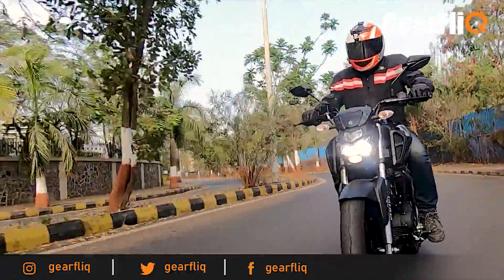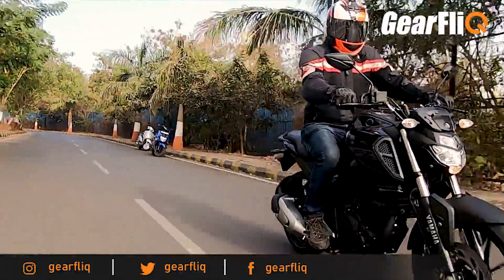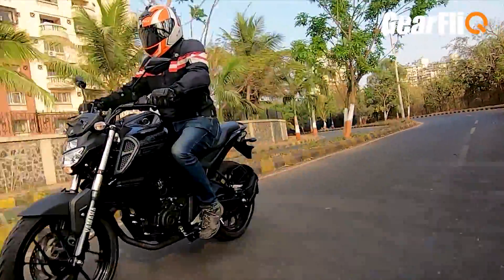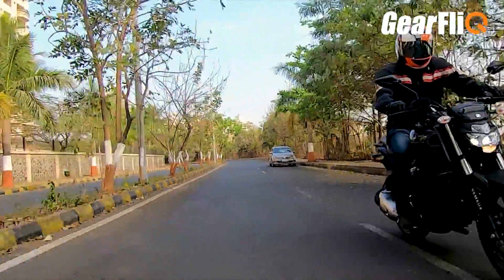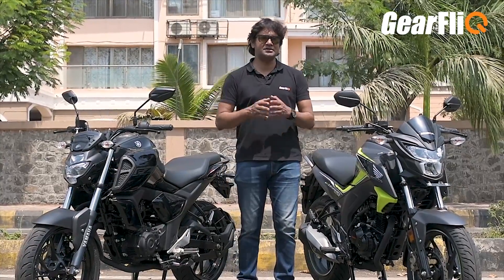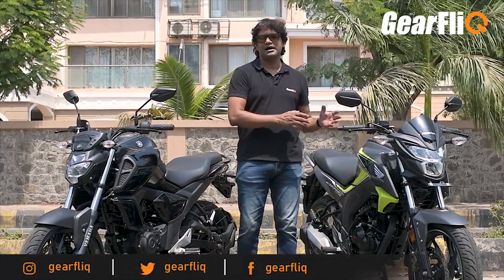The weight difference between the two bikes is around 4 kg — the FZ weighs 137 kg and the Hornet weighs 141 kg. But when you ride them, the Hornet feels heavier. The weight management is better on the FZ, and it feels more light in overall handling. So which bike should you buy? Their prices are evenly matched — you can refer to the exact showroom prices in the description below. If you want more performance, especially mid-range or top-end performance, the CB Hornet will be better for you. But if you want overall comfort, daily usage, and ease of handling, then the FZ will be a better choice. Whatever bike you choose from these two, your choice will not be wrong.